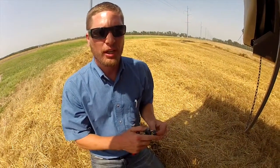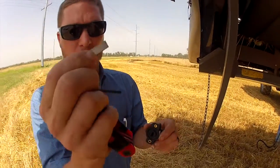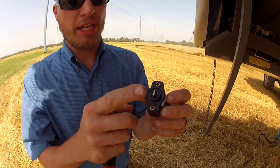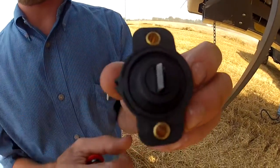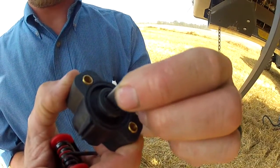Now we're going to install a potentiometer and then calibrate the drag rod potentiometer. You'll notice in the potentiometer there's a little metal tab. It's important that we get that metal tab in the slot and save the one off of an old potentiometer if you're changing it — it does not come with the new potentiometer.